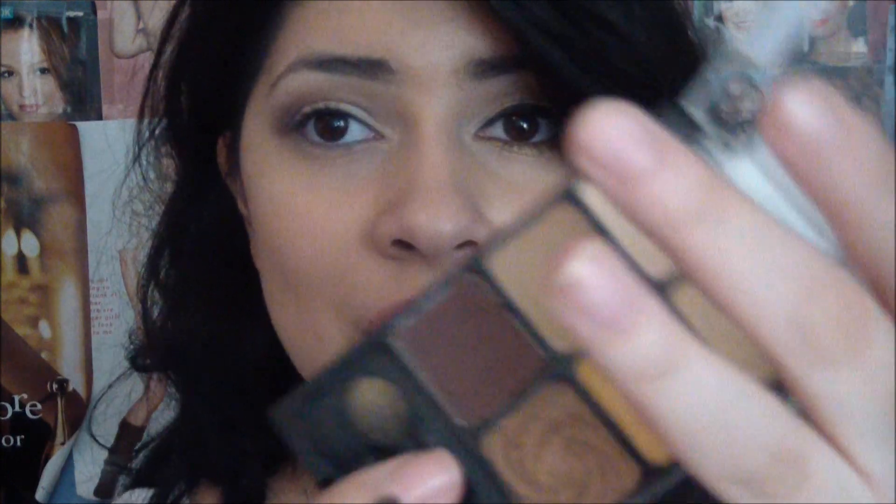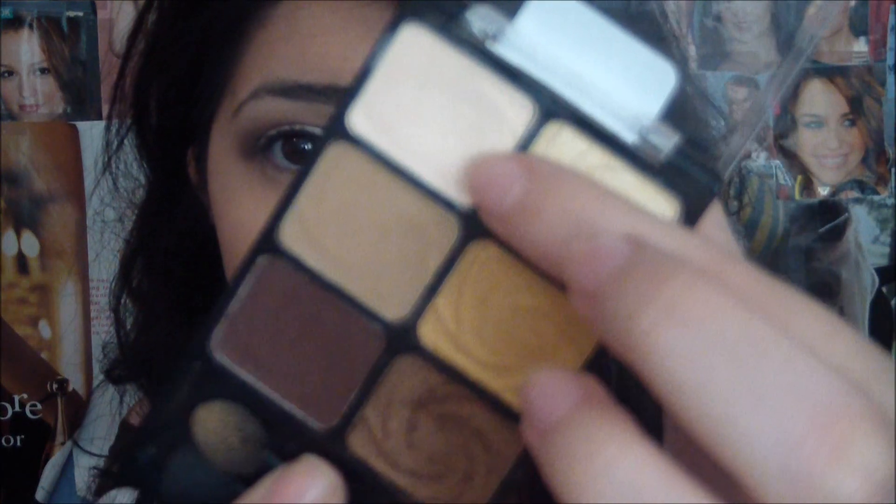For the highlight, I'm going to be using this matte color right here. It's going to go right on top, and also kind of bringing down that brown a little bit because I went a little too high.